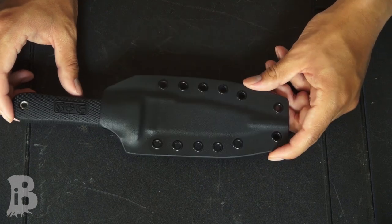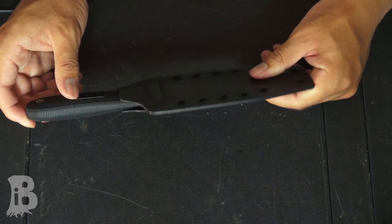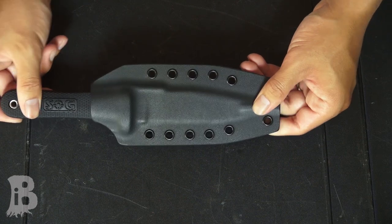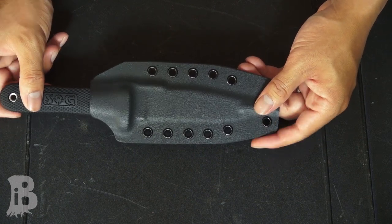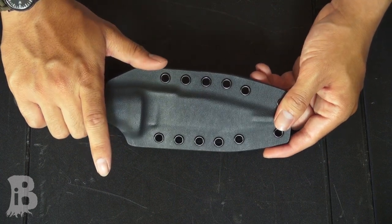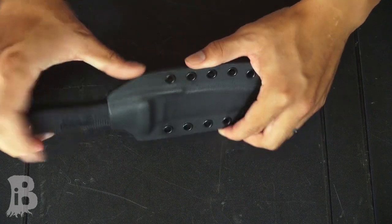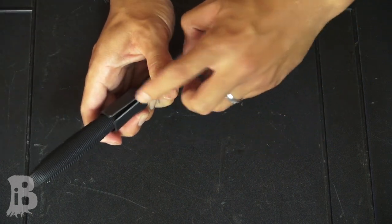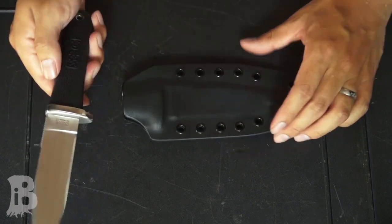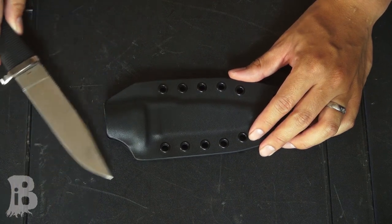So here it is. It's Kydex and it's the thicker version, so it's very sturdy. It holds the knife very well — it's very hard to pull the knife out straight. The way to actually draw from one of these is to hold onto the handle with your hand and with your thumb on the spine portion of the blade, push. What this does is it separates the Kydex a little bit and from there you can easily pull out the blade.